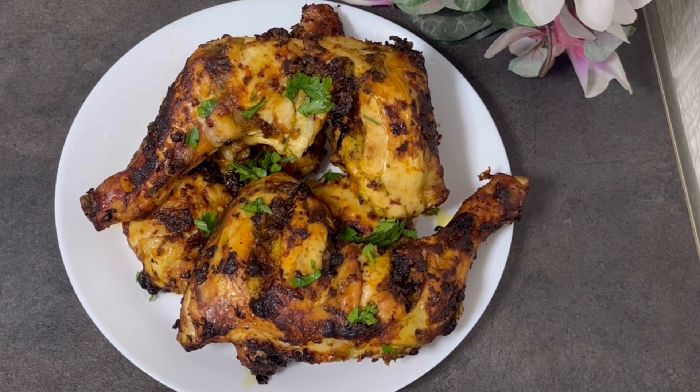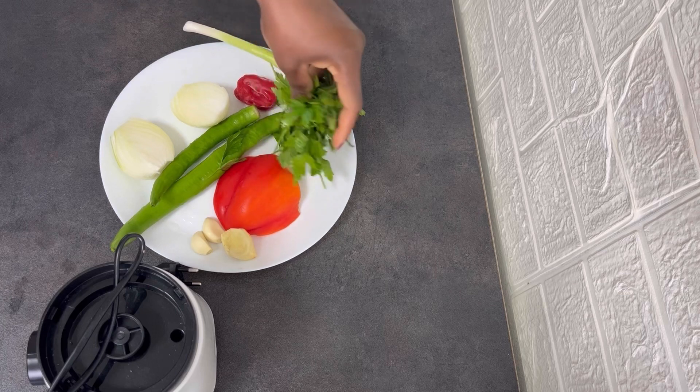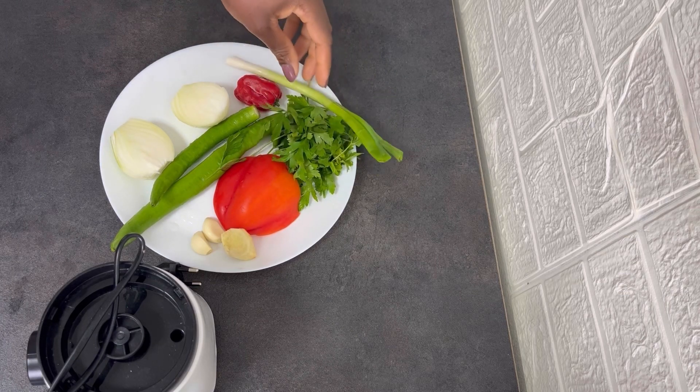Guys, this recipe was so yummy. It was so delicious. To start with, I'm going to show you the ingredients I will be using to make this recipe. So these are the ingredients.